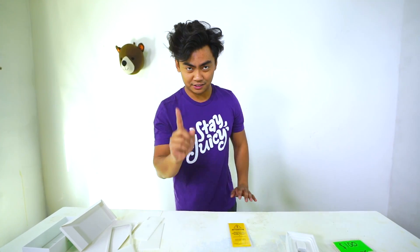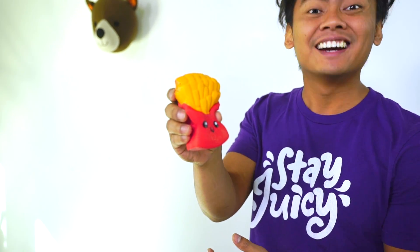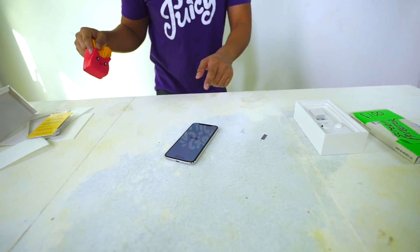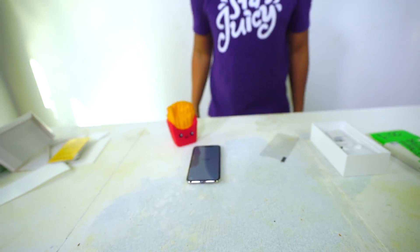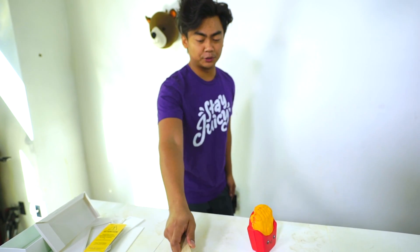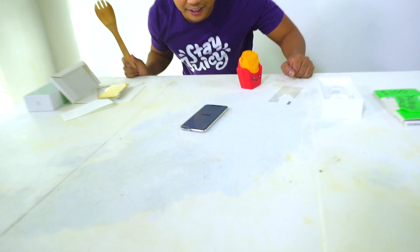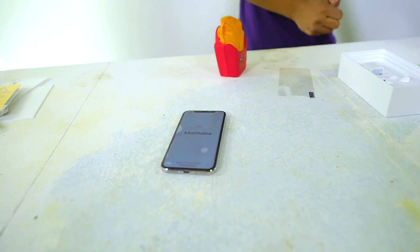Let's hit it with random things. Our first test is this squishy toy — three, two, one. Just as I thought, the screen is perfectly fine. Will the screen protector protect this iPhone 10 from this wooden spoon? Here we go, three, two, one. It's still good. Good job, screen protector — phase three.